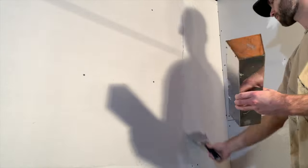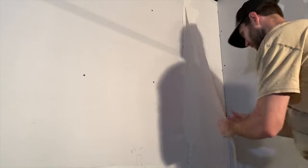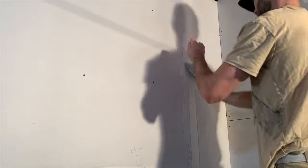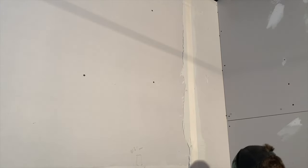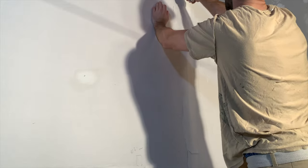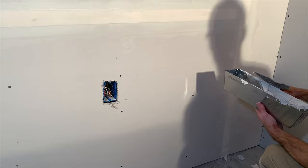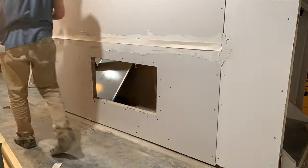Here I am repeating this process for a vertical seam between drywall sheets. I'm going to apply a thin layer of compound to the seam, then take a piece of tape and apply it down the center of the seam. Remove any excess joint compound and try not to have any abrupt edges or lumps — the smoother it is now, the less sanding you'll have to do in the future. Repeat this process for all the drywall seams in your basement.